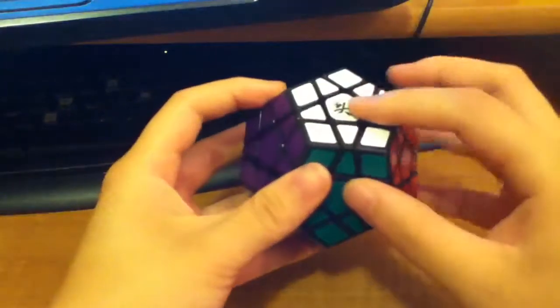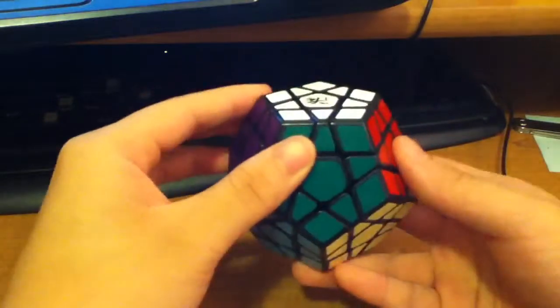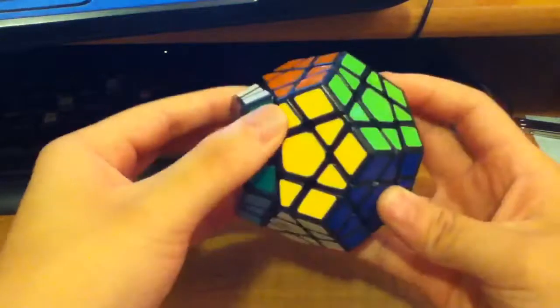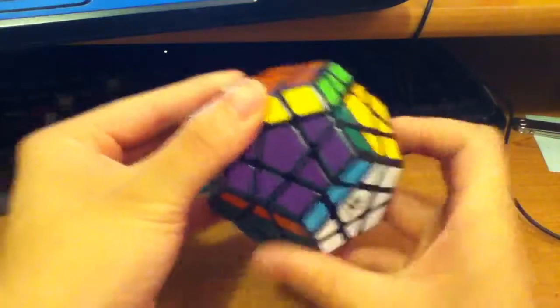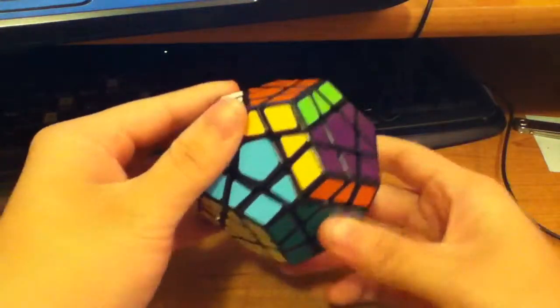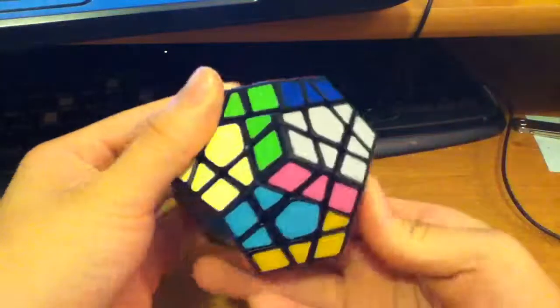So you hold it like this, and then R minus minus is this. And then D plus plus is this. And then R minus minus, D plus plus.